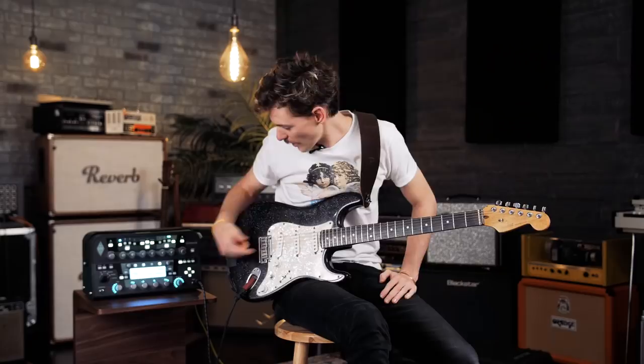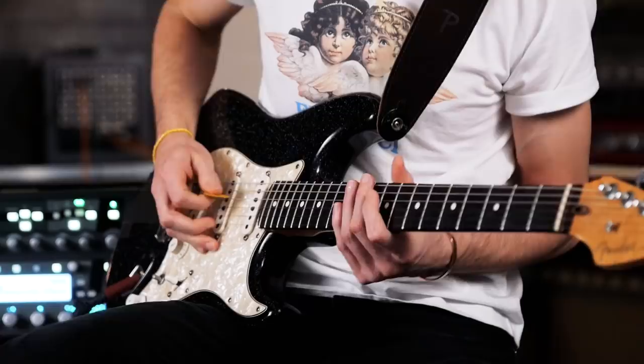Basically it just acts as a really good clean amp, and it responds really well to pedals too, which is great — I was really surprised, I was wondering how that was going to work out. I've been using this Bit Commander from EarthQuaker Devices and I freaking love it — it goes really well with this guy.